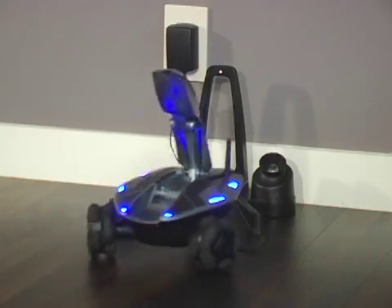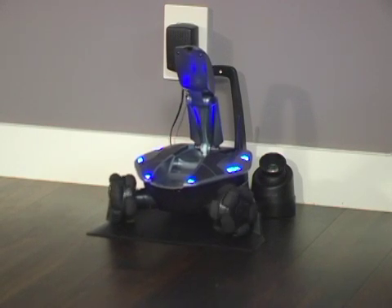Once Rovio is on the charging dock, it will spin its wheels briefly to cradle itself onto the charging plates. It will flash its lights to indicate it's charging its batteries, and lower its head.